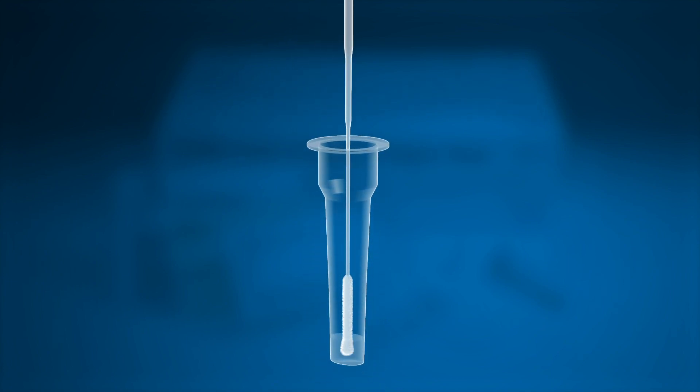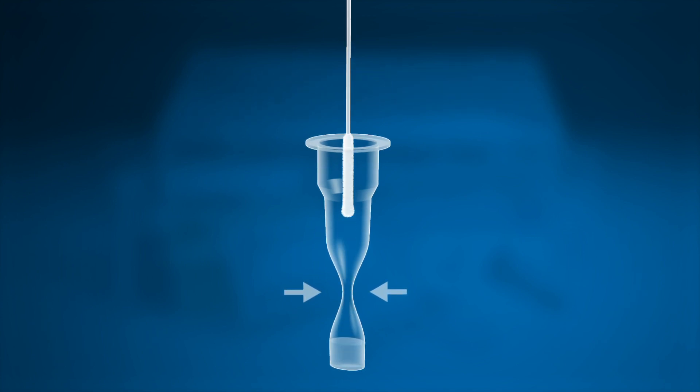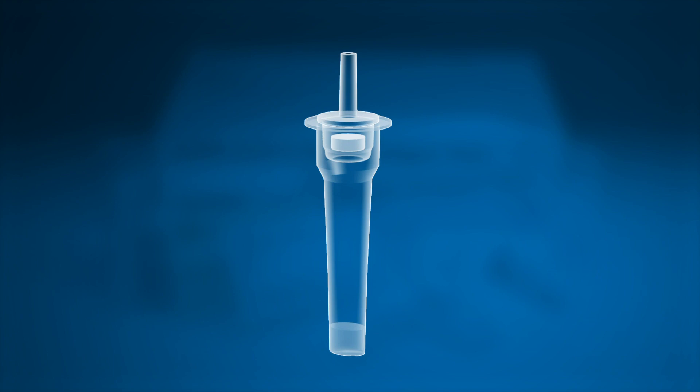Place the swab into an extraction buffer tube. While squeezing the buffer tube, stir the swab more than five times. Remove the swab while squeezing the sides of the tube to extract the liquid from the swab. Now press the nozzle cap tightly onto the tube.